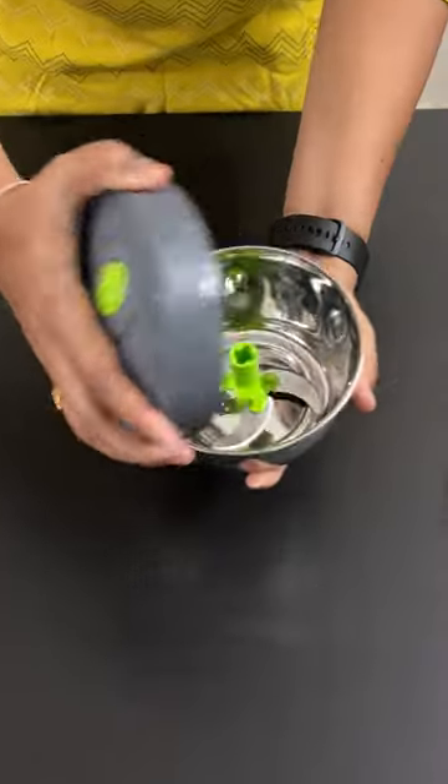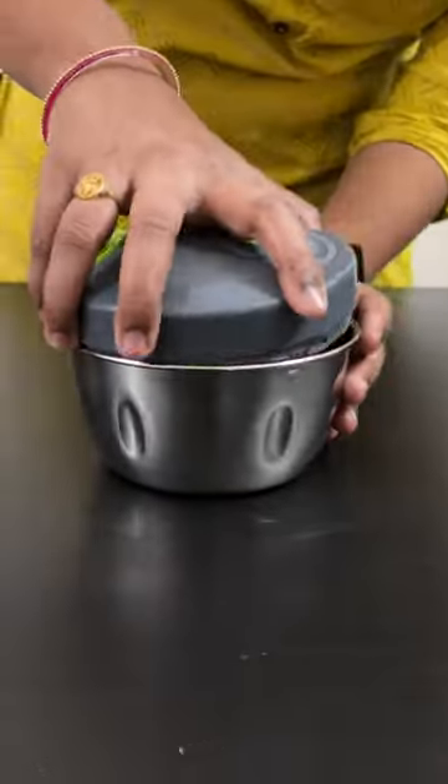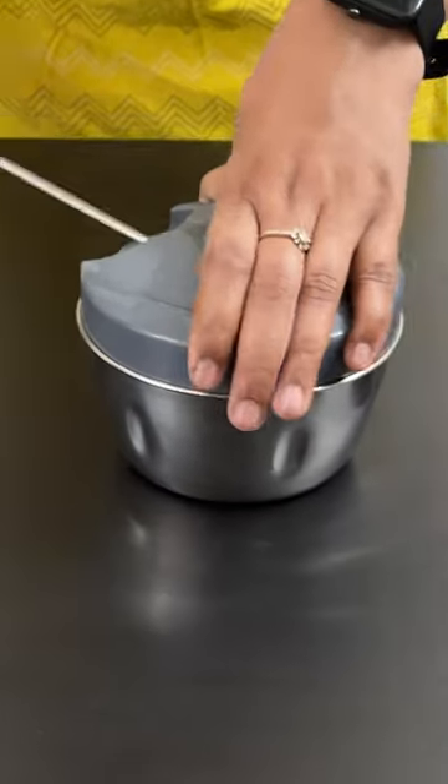This is a steel vegetable chopper. The steel quality is very strong and the bowl size is very big, so you can chop the vegetables too. And with silicone grip, this is very stable.